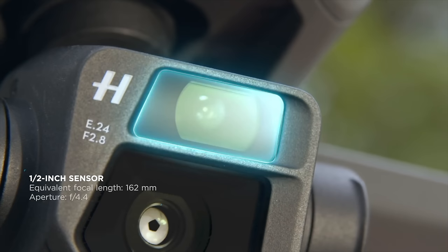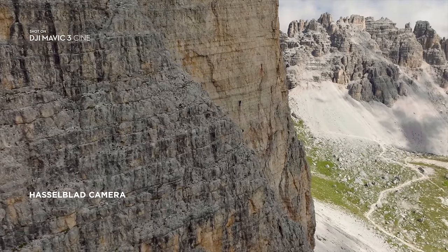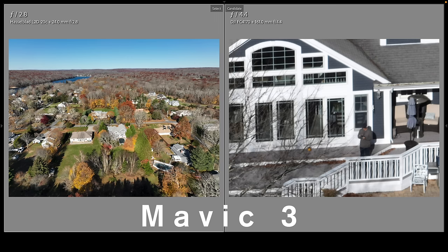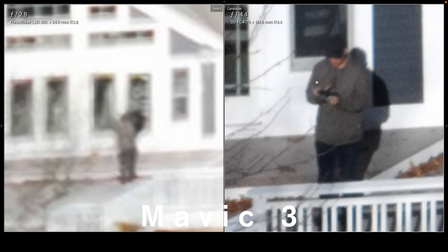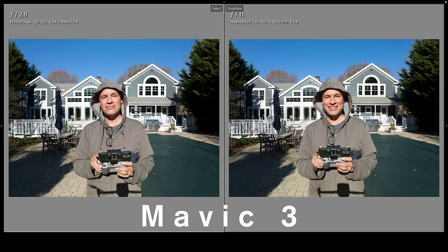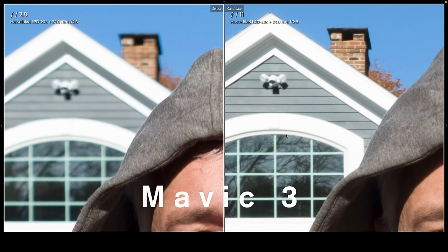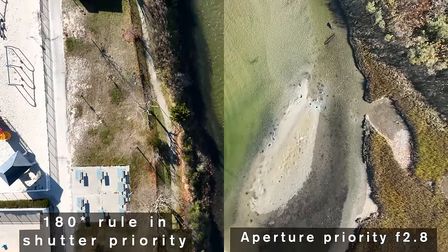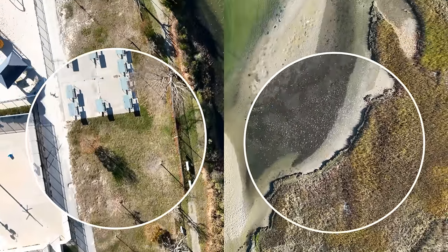The Mavic 3 includes a telephoto lens that brings faraway subjects closer, allowing you to film or photograph things while being out of sight and out of sound. These side-by-side photos show the wide-angle lens and the telephoto lens — zooming in to see the detail, yeah, that's a lot of detail. This is going to be a great tool for paparazzi, stalkers, and maybe a few inspectors. An adjustable aperture gives you some control over background blur. Here we see the same photo at f2.8 and f11. For video, you can use it to fine-tune the shutter speed and follow the 180 rule.